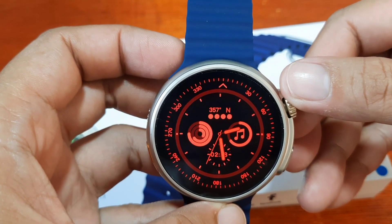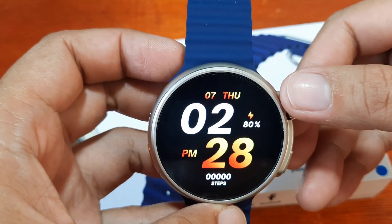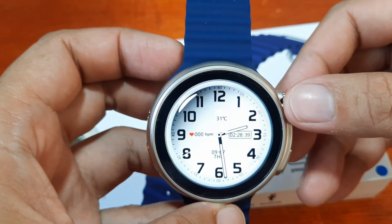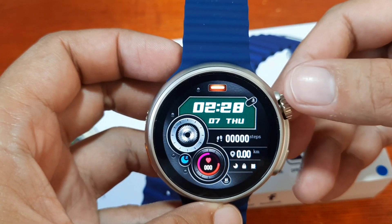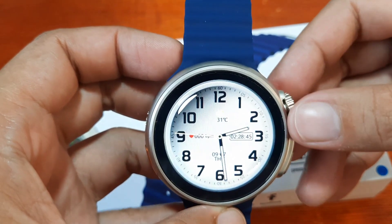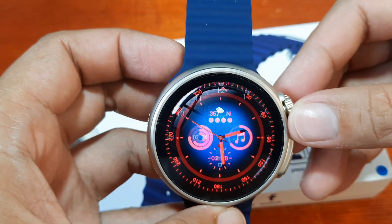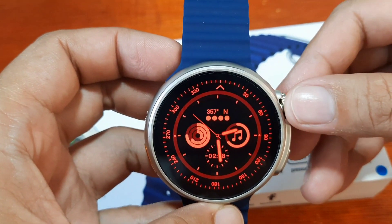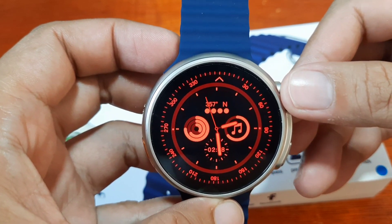On the other watch face, we can adjust the brightness and the color. As you can see, you can adjust the brightness here, and it changed color. That's good.